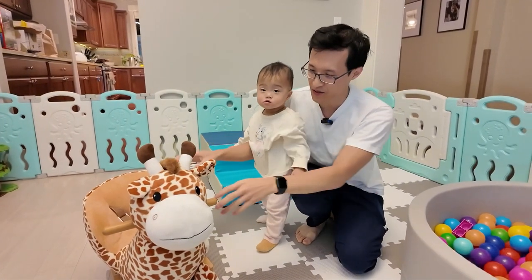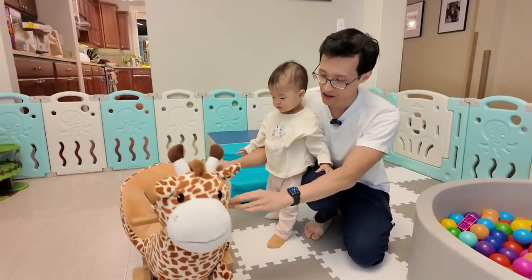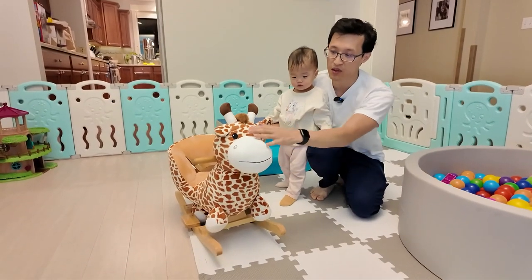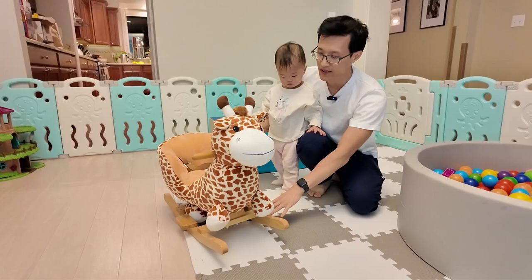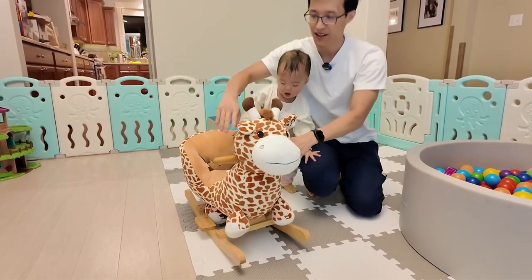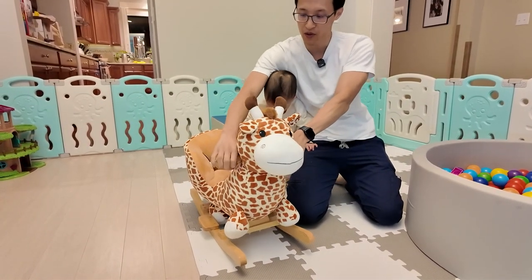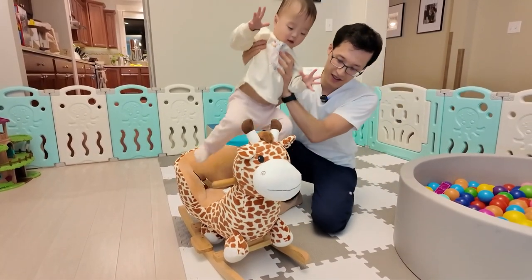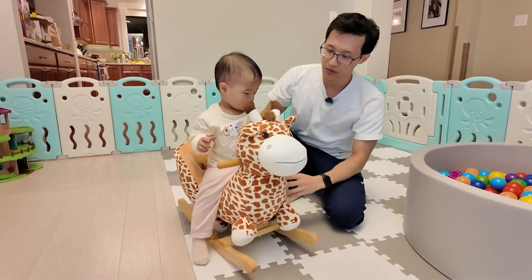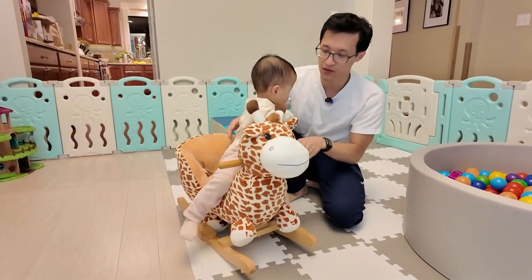Hey guys, it's Paul here and today we're looking at this rocking toy, rocking chair. It's a draft style plush, very soft material here. It has a wooden base and it has two wooden handles for you to hold on and rock back and forth gently. It allows kids or toddlers to build some core strength as well as coordination.